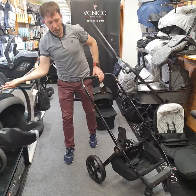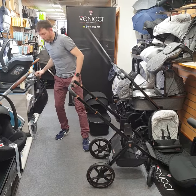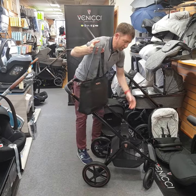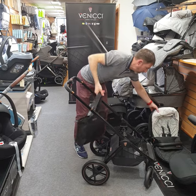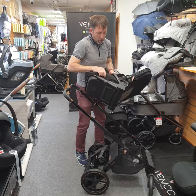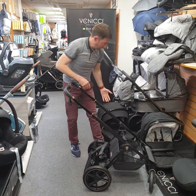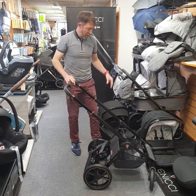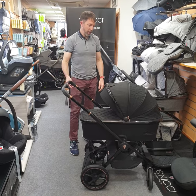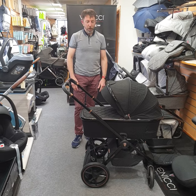In terms of the package, there are a couple of accessories included with the Tinnam: a nice leatherette changing bag which comes as standard, a full footmuff on the pushchair seat — not just an apron but a full lining — a rain cover, and your car seat adapters. So there are some nice accessories included in the standard three-in-one package. That's our new Tinnam special edition in this stylish black, and I really feel it's going to be a winner — thank you.